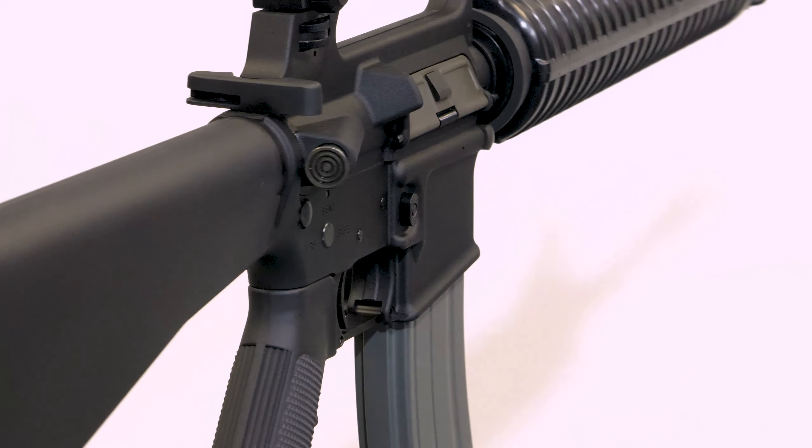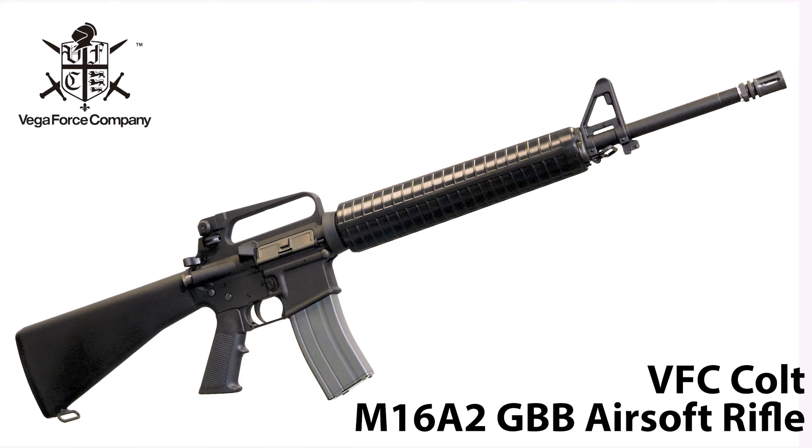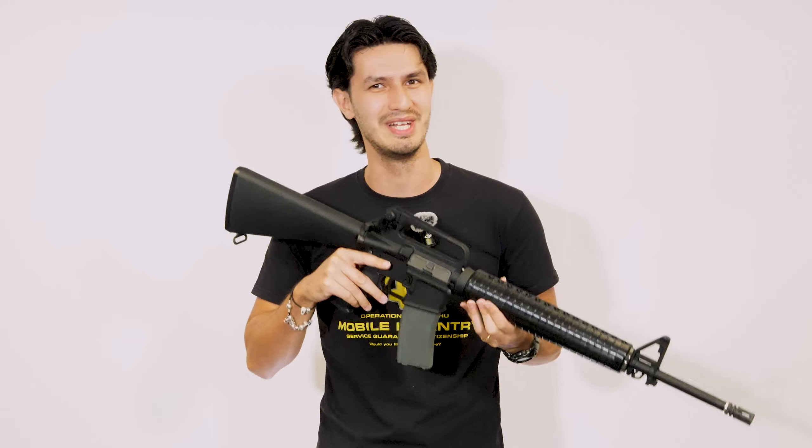Hi, I'm Andrew, in a bit of a new setting over here, and in this week's very special video we've jumped forward by over a decade from our last VFC M16 video to review the Cybergun M16A2 GBB by VFC — a rifle that in many ways forms the basis for most of the AR variants we see today.